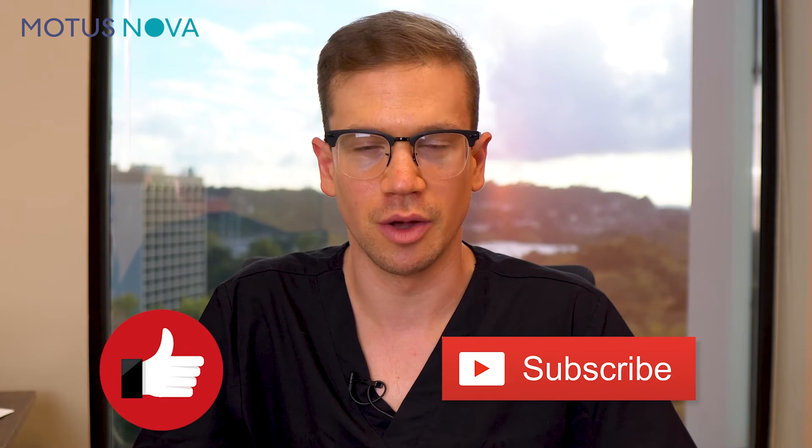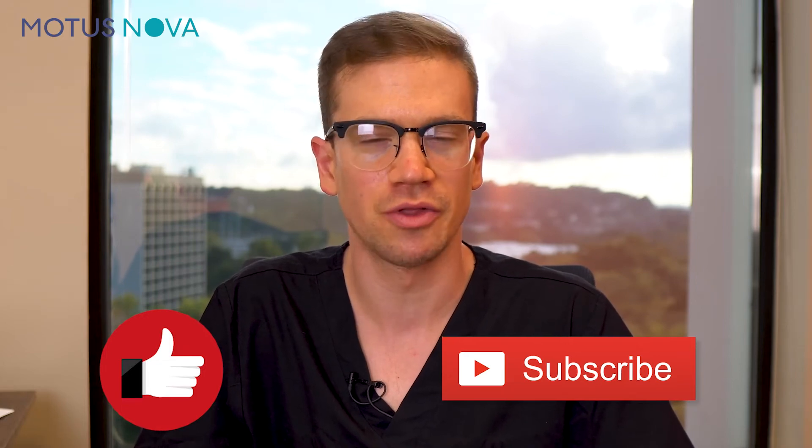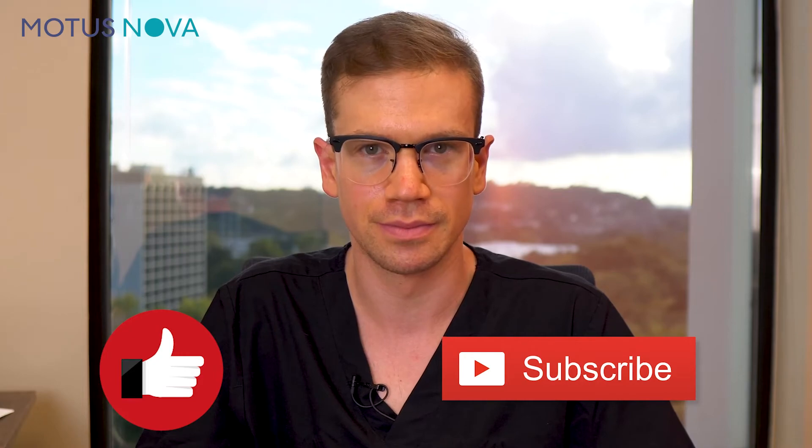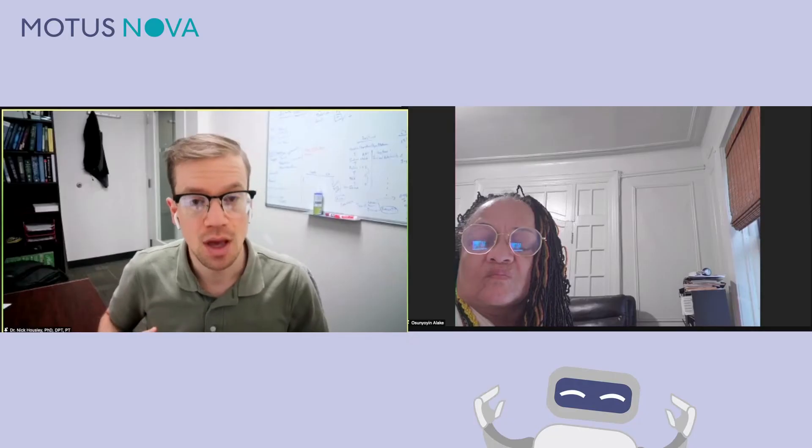Hey, if you're finding this video helpful, please hit like and subscribe to help other brain injury survivors learn how Modus Nova is changing neuro rehab. After a stroke, you get these reflex patterns coming back because your brain is not providing the same sort of inhibitory control to release those reflexes.